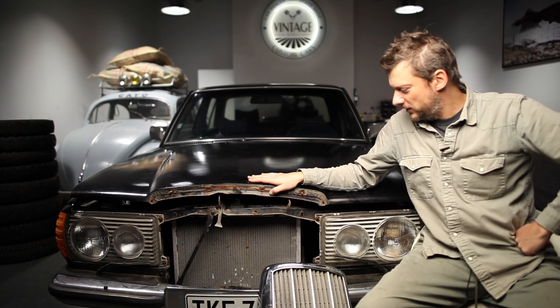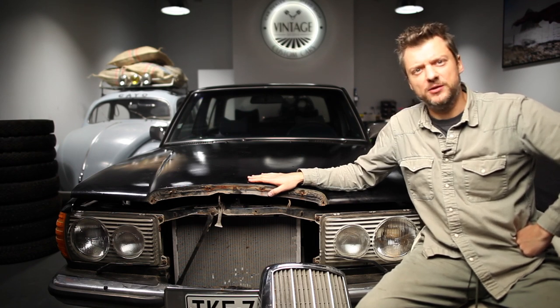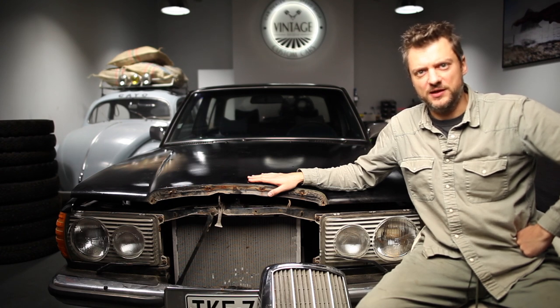Hello my dear friends! As you can see, today I have here a Mercedes-Benz W123 — the famous 123 Mercedes model.